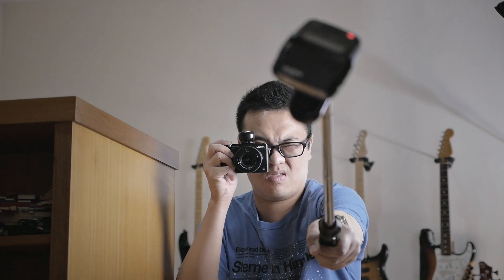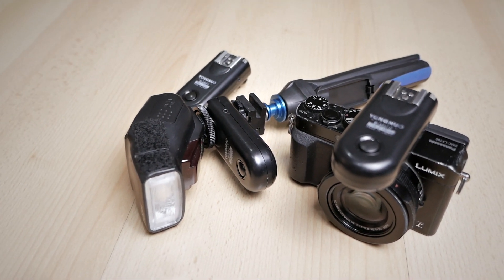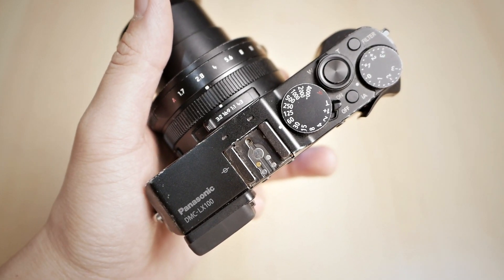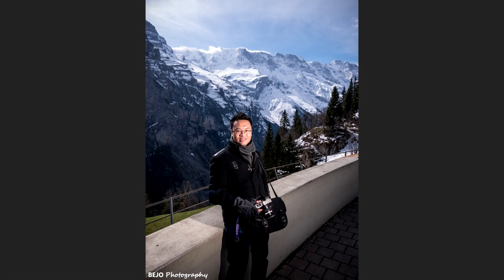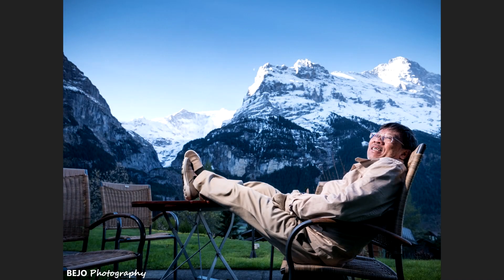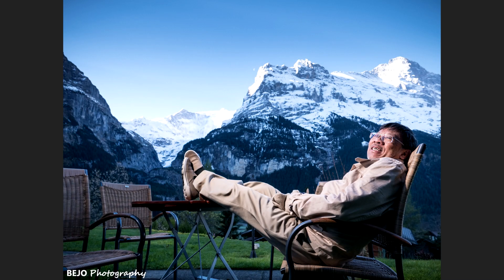Some of you might know that I do off-camera flash photography, especially for environmental portraits. This camera really shines for off-camera flash photography or strobist work because it uses a leaf shutter. It also has a proper hot shoe so I can use an external flash or a wireless trigger for my off-camera flash. I can use a high shutter speed like 1/1000th of a second to really control my background ambient exposure and get better results with off-camera flash photography.